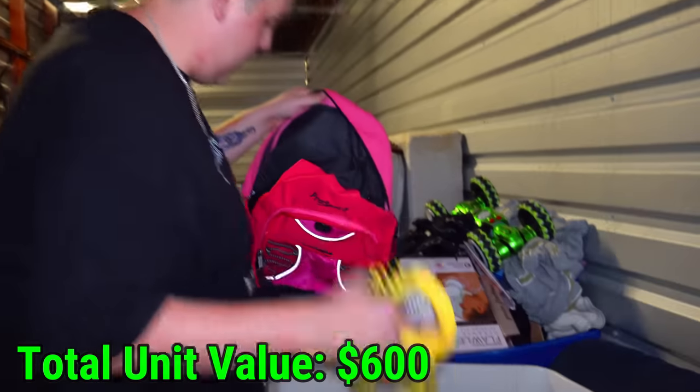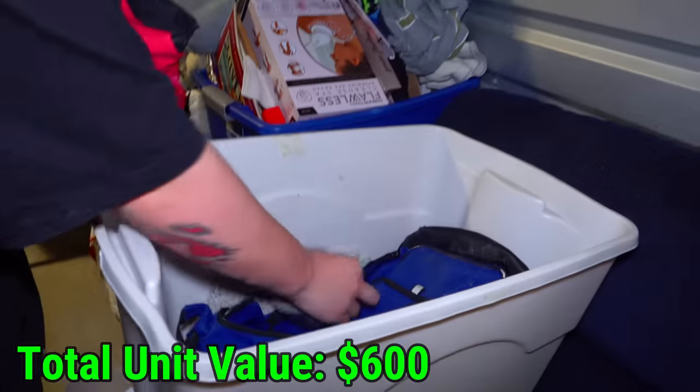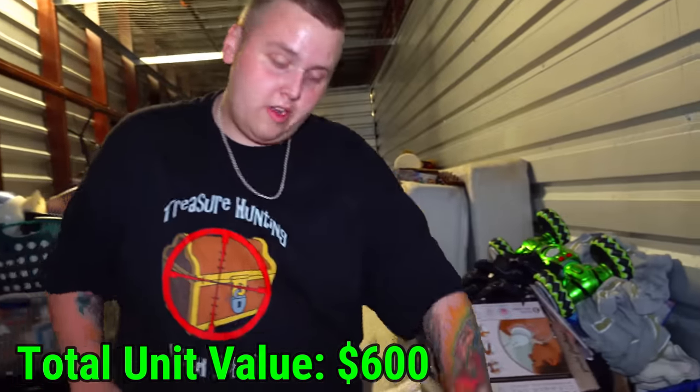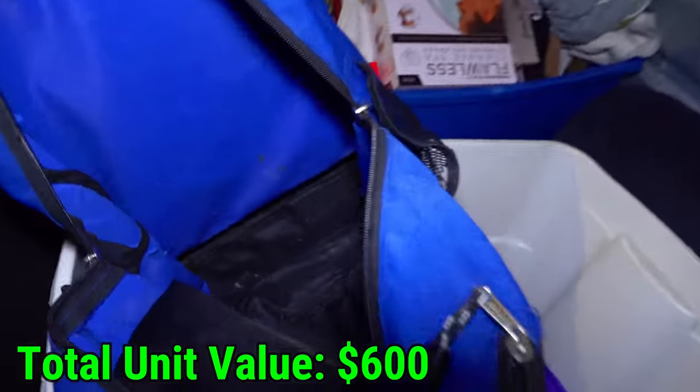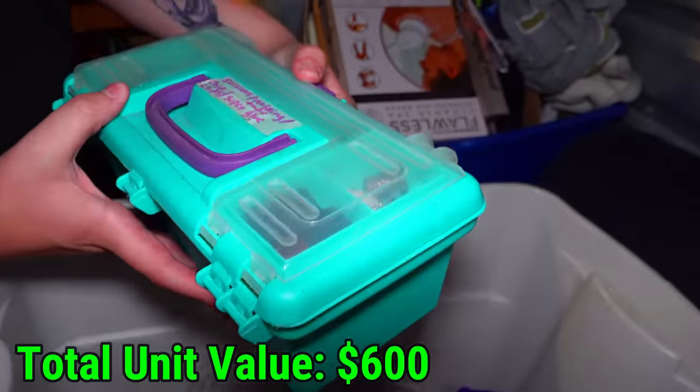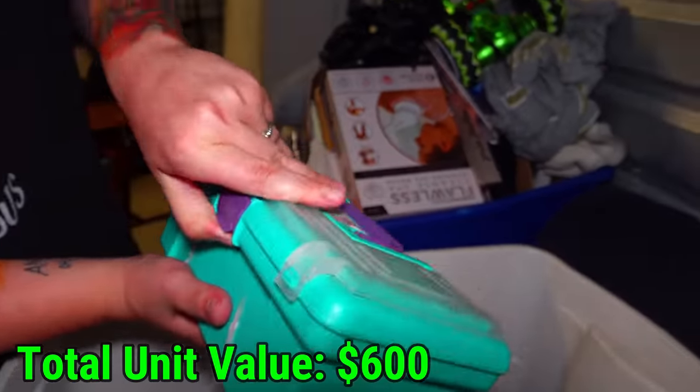I'm just going to act like I didn't see this and put it back inside this bag. If the next bag is anywhere near as creepy as that one, this is going to get weird fast. This one's open because there's nothing in it. This right here has scissors — so if the tape is right, it's like crafting stuff.